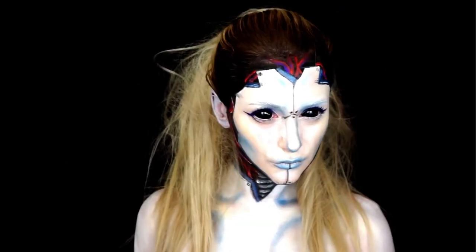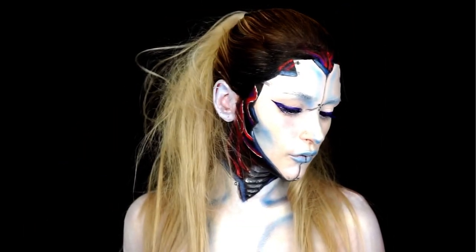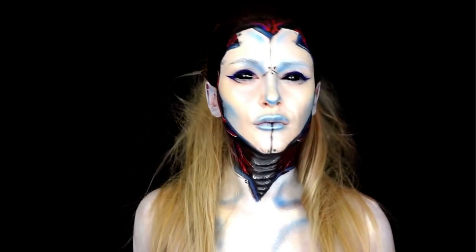Hello and welcome back to my channel! Are you ready to start in the Halloween season? Together with Meron Cosmetics I created three Halloween looks. The first look is going to be this look right here. Hopefully you will like them as much as I do.